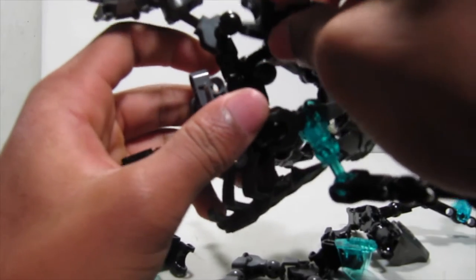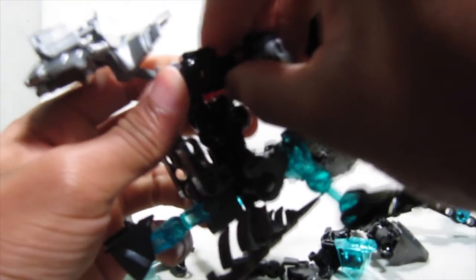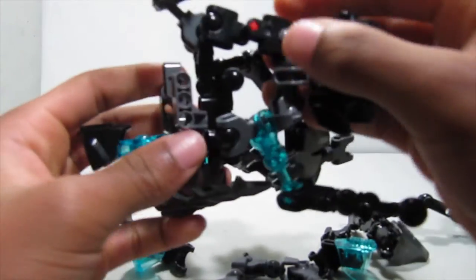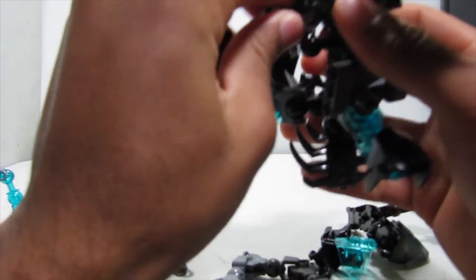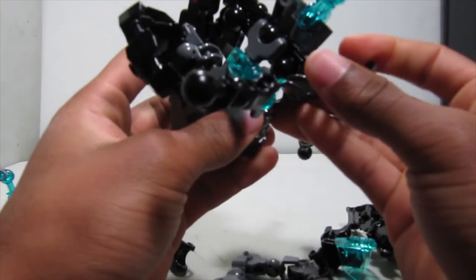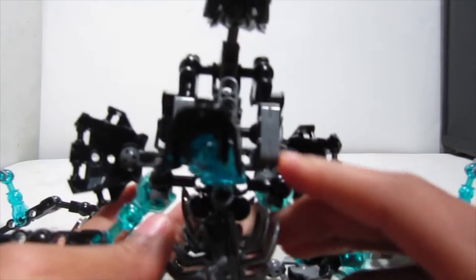I think these go up here — go ahead and connect these to the other ball joints on the torso, just like that. It's attached. Like so — there you have that, and it's just kind of open for now.